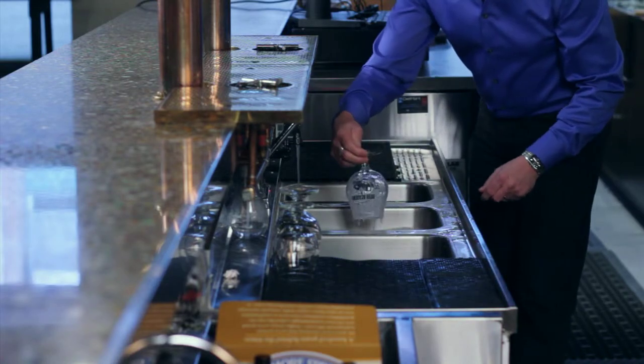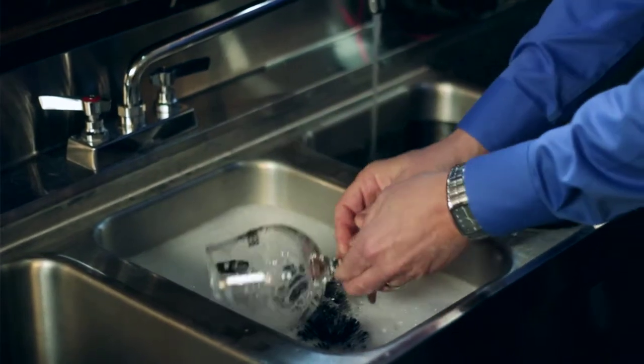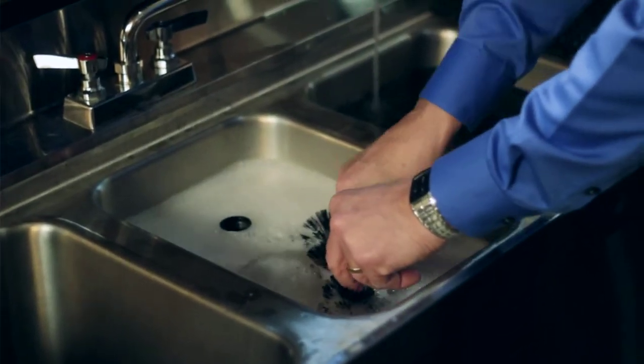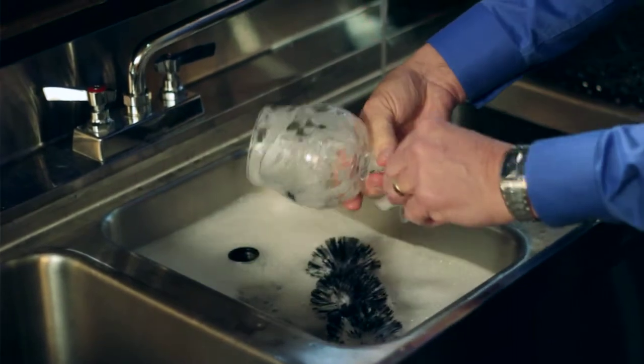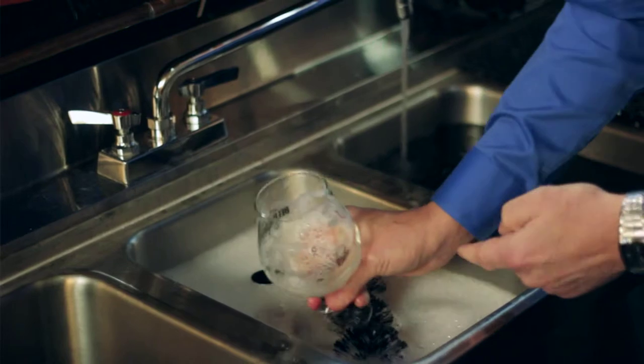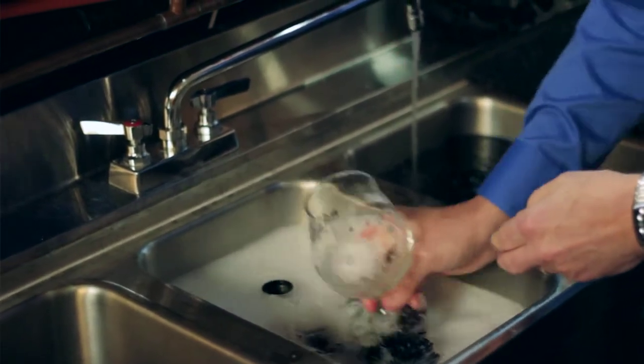Once you're finished cleaning the inside of the glass, it's important to also clean the stem. In that case, you're doing something that we like to call driving the bus, where you're rotating it and cleaning the stem. And then we want to clean the base of the glass as well, because we want every part of the glass to be crystal clean.